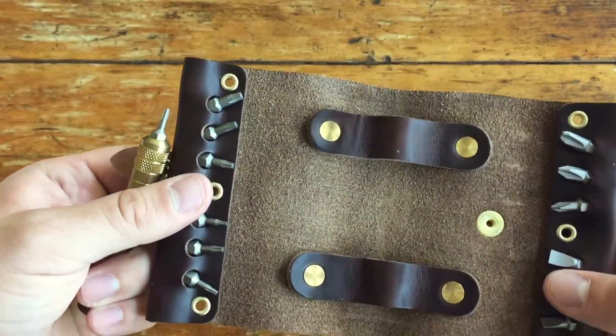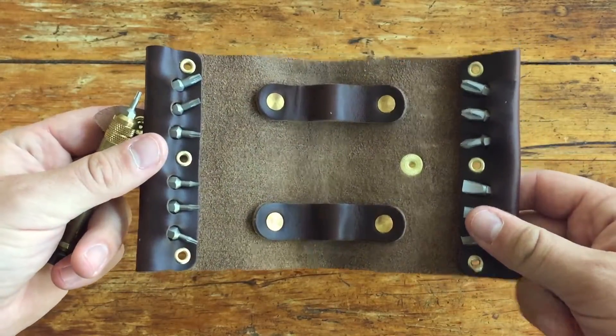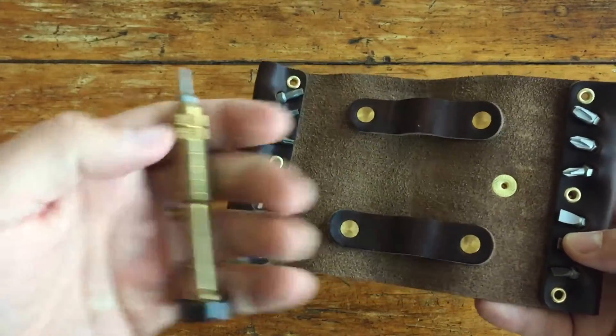The Torx bits are all in the common knife sizes - I think it's T5, T6, T7, T8, T9, T10, T15, and something else; I could be wrong on those, I'm not exactly sure. Additionally, this leather wrap is also made by Scout Leather Company and is an add-on you can get with these - a really great way to carry everything together.